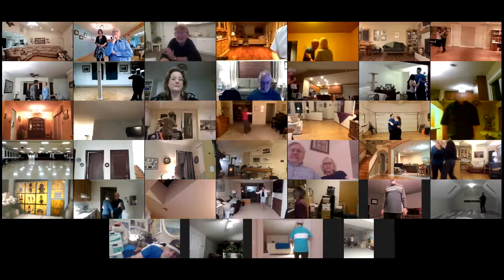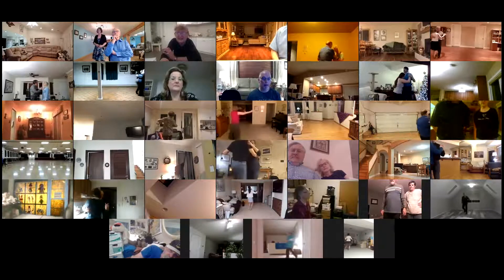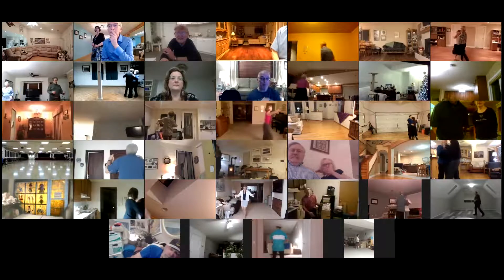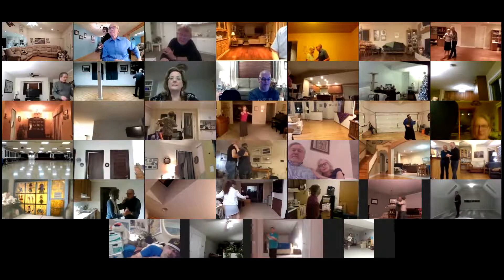Tango draw. Walk two. Tango draw. Semi to the center. Walk two. Maneuver back. Tango draw. Corte recover. Tango draw. Semi walk two. Pick up. Tango draw.